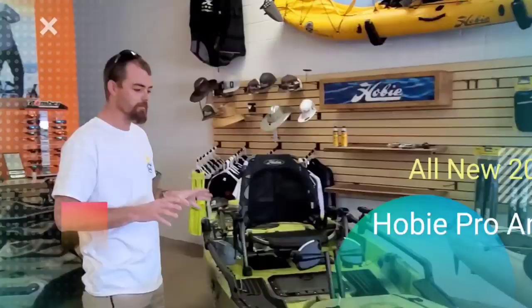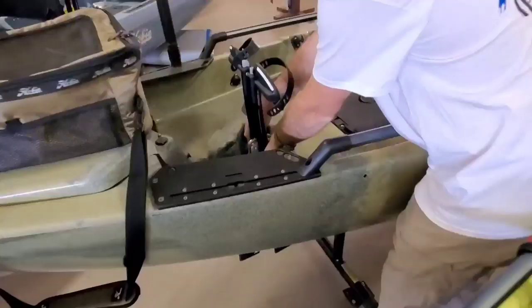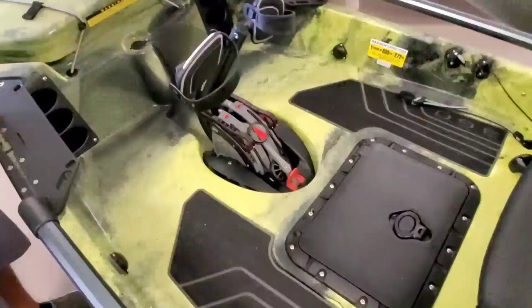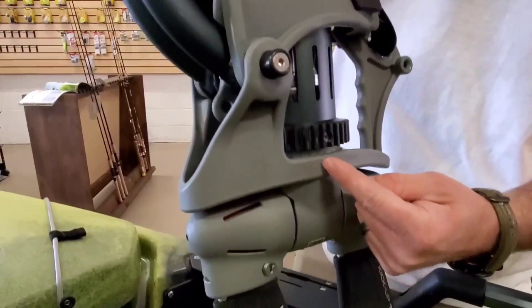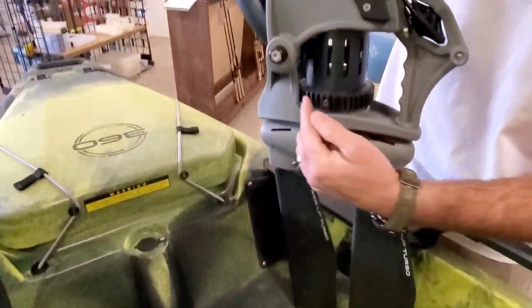The Mirage 360 for 2020 — the major thing we've got is the 360 drive. If you compare the hull of a 2020 and a 2019 Pro Angler, they're very very similar, minus the cavity here that the drive actually drops into. Clip in the back, pull that forward and it comes out. The two alignment pins are now on the forward side of the drive. Click and slide down into the grooves and the back locks in. What's giving you the 360 motion is this gear around the core of the drive, and on the side of the drive there's a small gear connected to a belt.